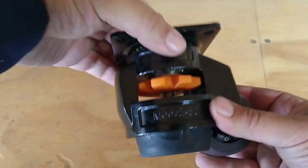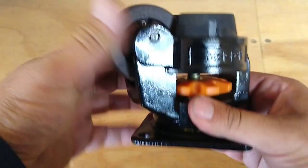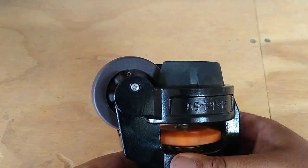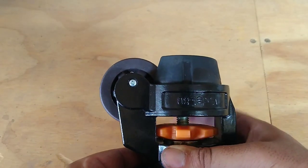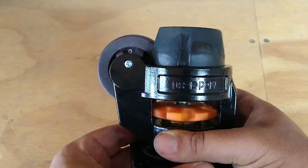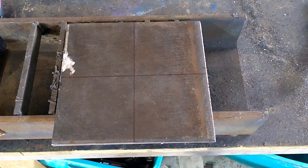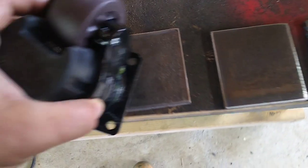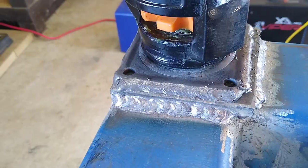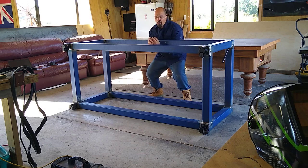I agonized for ages about what to do for mobility for the table. In the end I settled for these casters which also have an adjustable foot that can be lowered up and down to level the table to the concrete floor. It's got a little screw in the middle — you wind it up and raise the rubber foot. I had to make a plate to mount it on — 10mm plate, cut up one for each corner. And after a bit of welding — not that pretty, but it's going to do the job — the casters hold up.